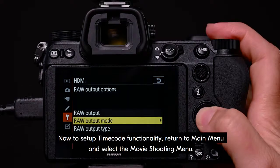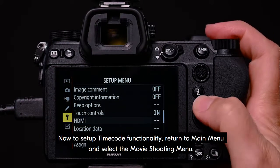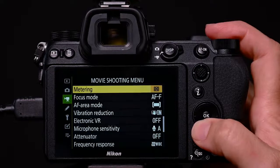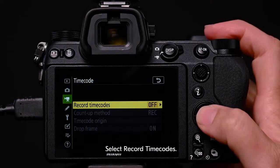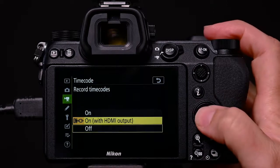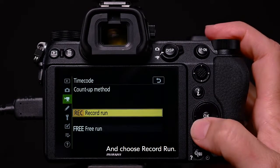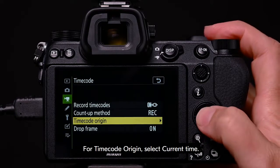Now to set up timecode functionality, return to the main menu and select the movie shooting menu. Navigate through to timecode. Select record timecodes and select on with HDMI output. Select count up method and choose record run. For timecode origin, select current time.